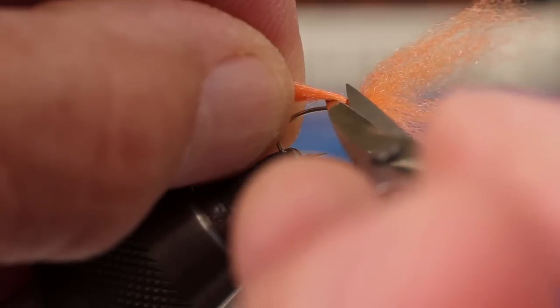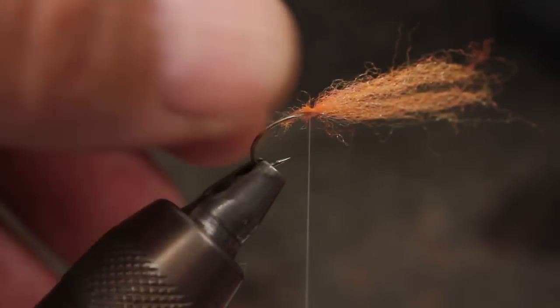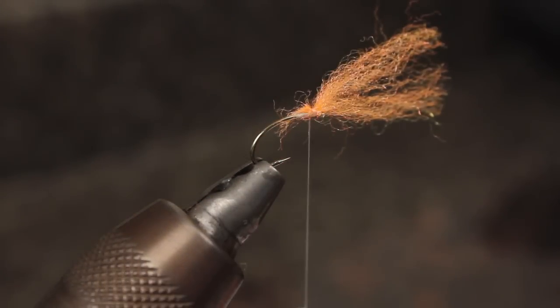With the three clumps secured, snip the rearward pointing butt ends off close. I also like to give the wispy front ends a little trim so they don't get caught up during the rest of the tying process.